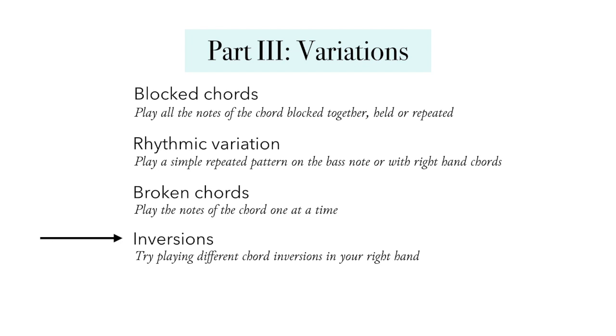Inversions — again, re-spelling the notes of the chord, putting different notes on the bottom or top — changes the character of the sound and maybe the direction you go from that chord to the next. Play around with different chord inversions in your right hand especially. If you're not playing the melody, you have a lot of freedom and flexibility here. Aim for smooth voice leading — try to find the closest inversion from chord to chord so you're avoiding a lot of jumping around. You might even try playing different inversions on different beats of the measure and using different octaves for added effect, especially if your piece has any repeated sections.